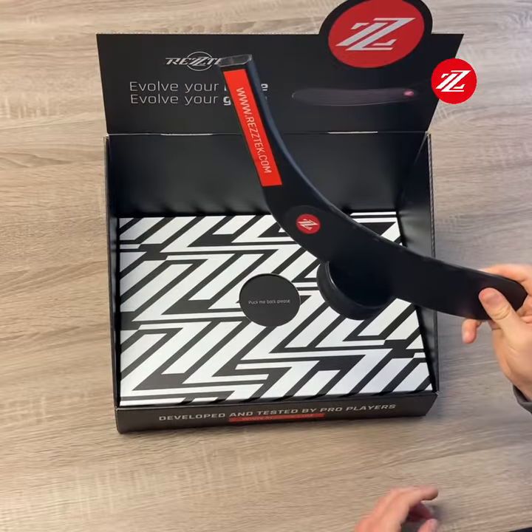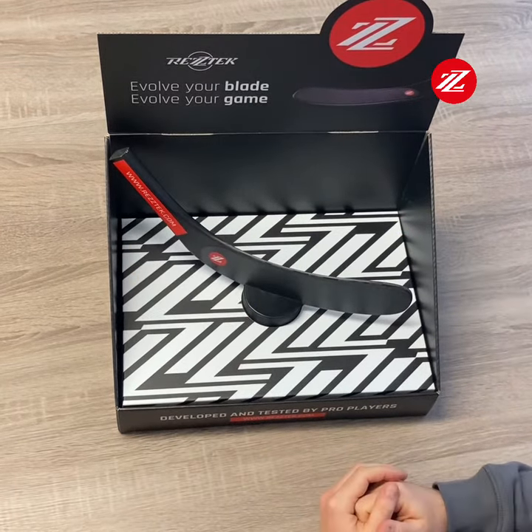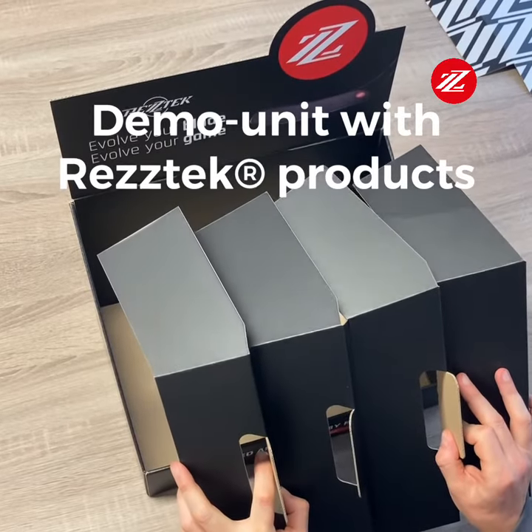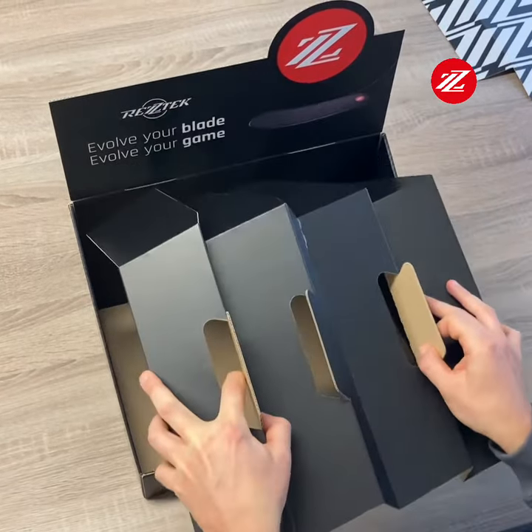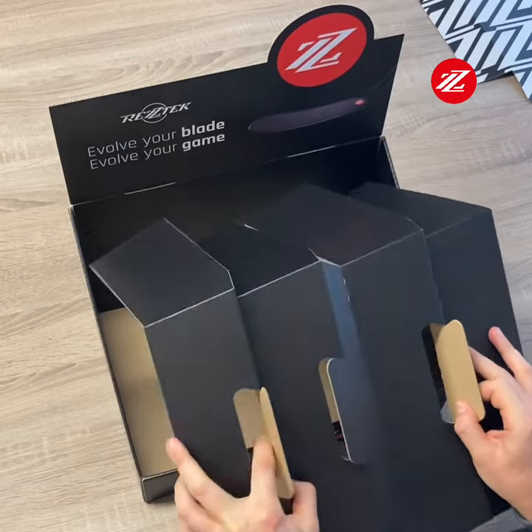Take the demonstration blade and place it in the stand so the backhand side is facing the customer. Make sure the long flaps are folded when you insert it into the stand, and make sure the side flaps are also folded when you insert it.